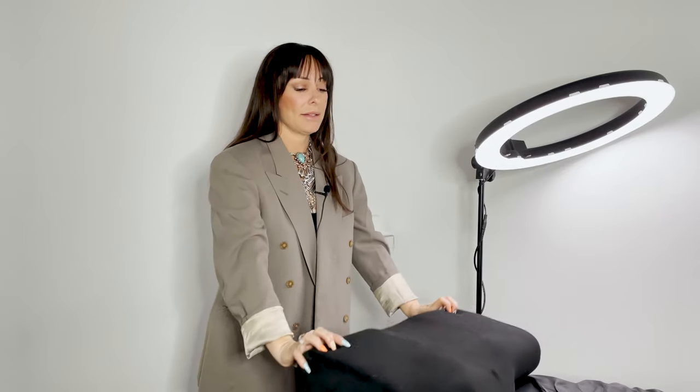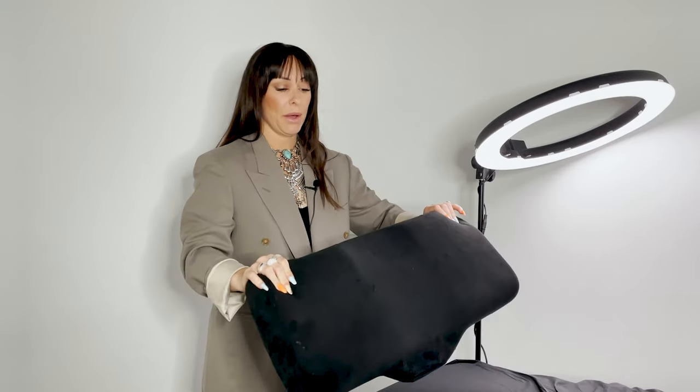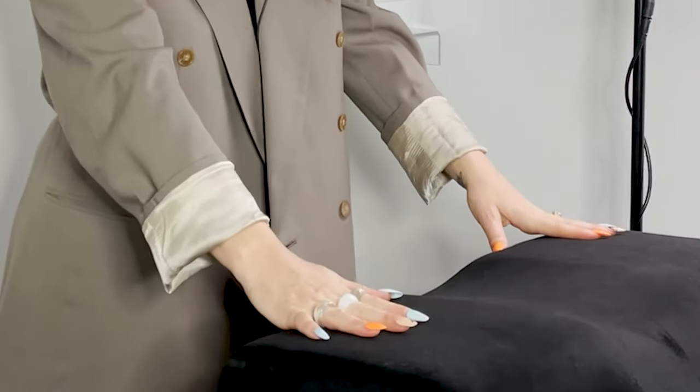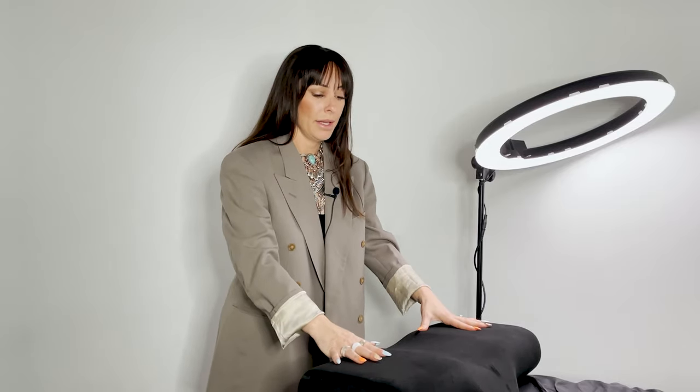We always recommend a pillow under the client's neck and a raised workspace. This foam contour pillow serves both purposes — the contour area ensures client comfort during several hours of lash work, and this area is where you'll keep your lash tile. You can cover it with a towel for easier cleanup.